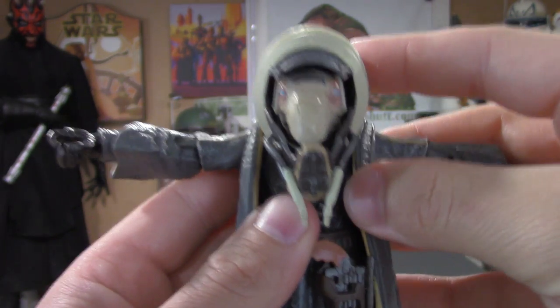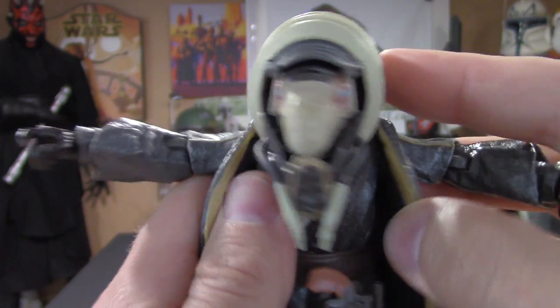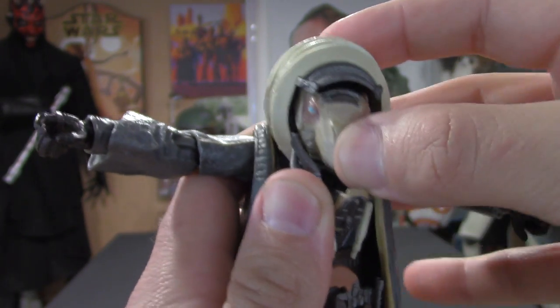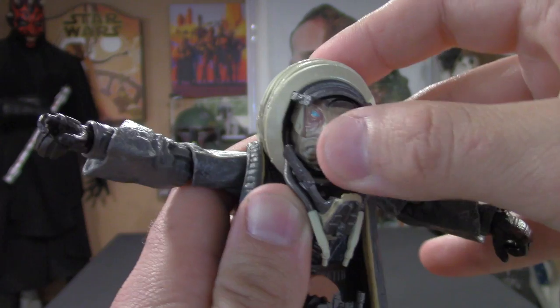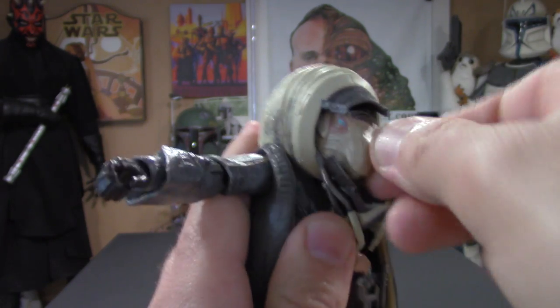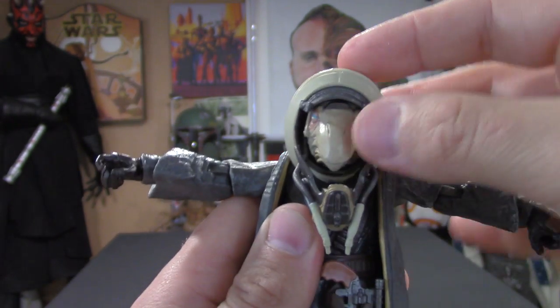There's not a whole bunch of articulation with this guy, but I definitely want to show you. This head piece right here does not move, but the head itself does have articulation — up and down, side to side, and it does swivel side to side as well. So there is some nice movement with the head.